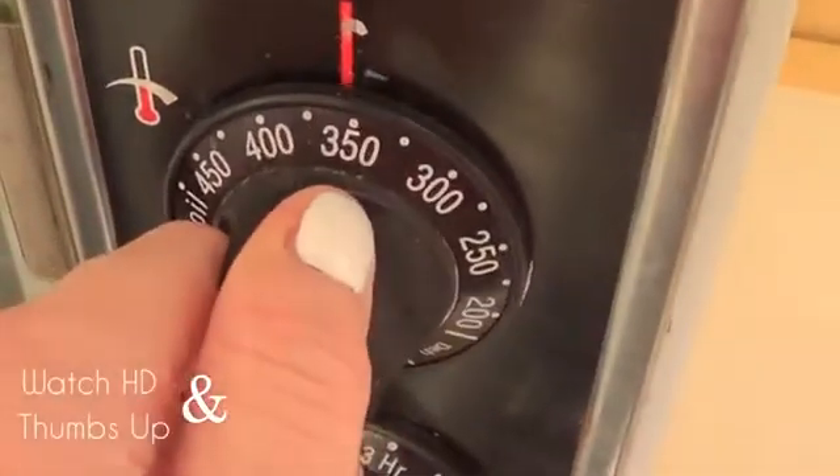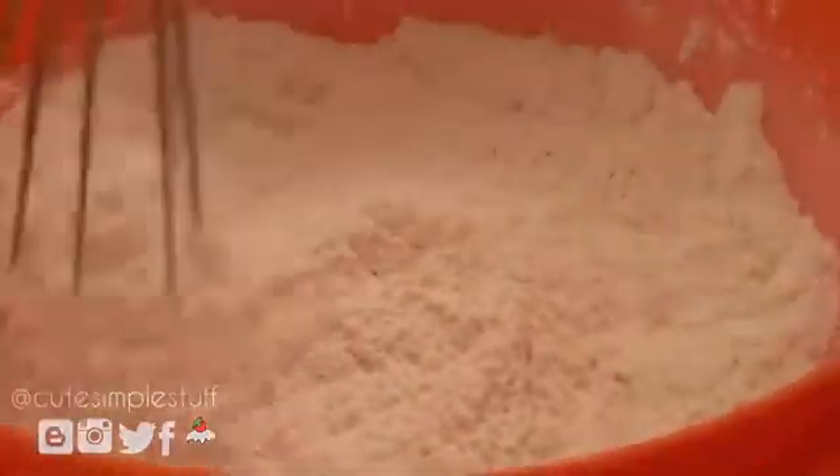So the first thing you want to do is preheat your oven to 350 and then start working with the mixture. First we're going to mix the flour with the baking powder, stir it, then sift it, and set that aside.